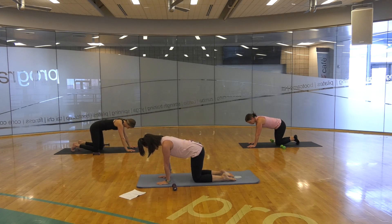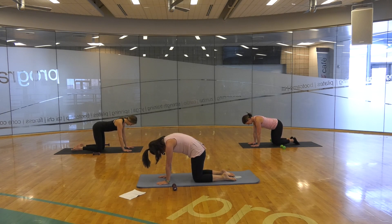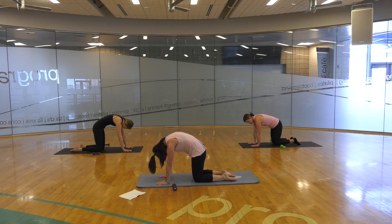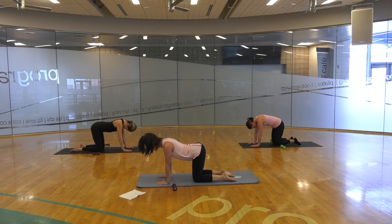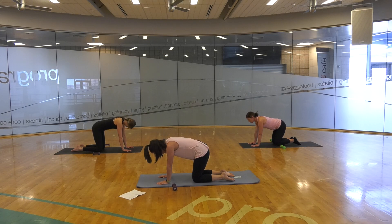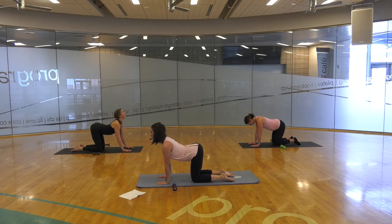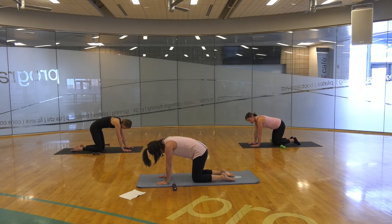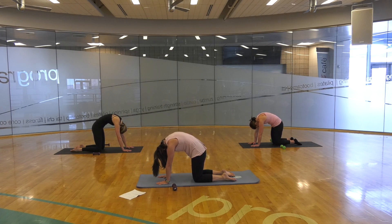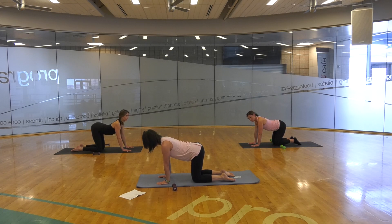Hands are directly under our shoulders, knees are directly under our hips, drawing that belly button up towards your spine. Really arching through — allow the head to drop — and then reverse through: head and tail reach up. Inhaling up, arching through that back and reverse. One more through that cat and cow, and then find a nice neutral long spine.